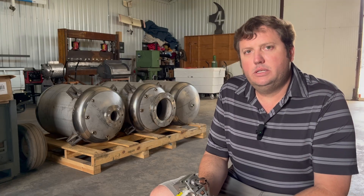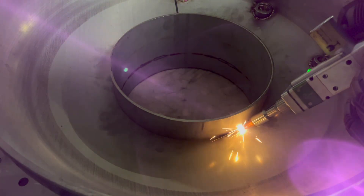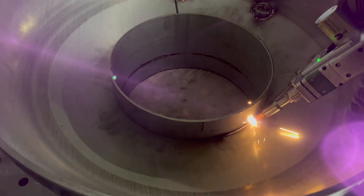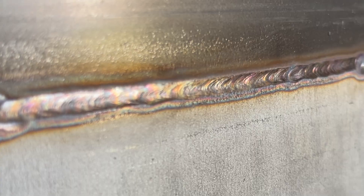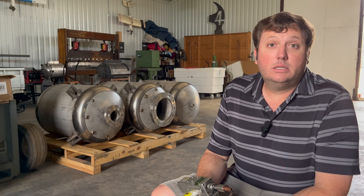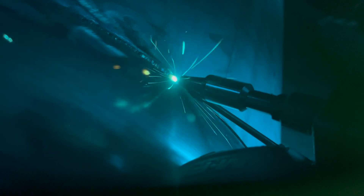I do quite a bit of stainless steel welding and I'm able to do it at least five times faster than TIG with higher quality. A lot of the stainless steel work I do is not high pressure — it's mostly for corrosive environments, back purging is not required, and it's a lot of welding for a fraction of the cost compared to somebody cranking these systems out with a TIG process.